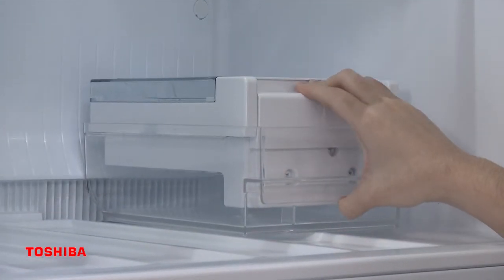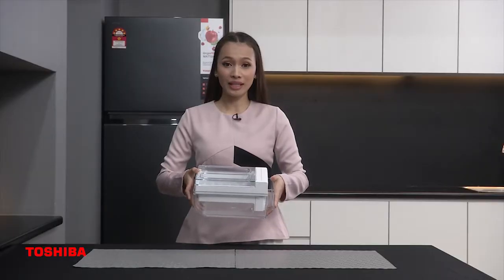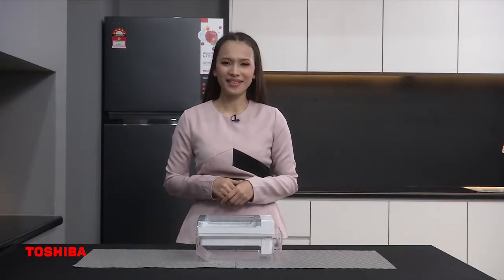This is my favourite ice box — with just one press, the ice falls into the container. I can enjoy my ice Milo now!